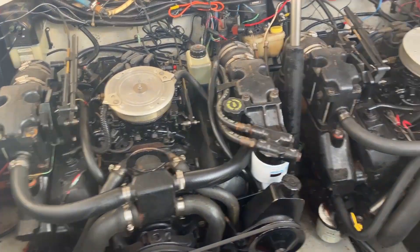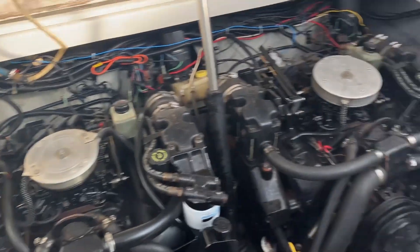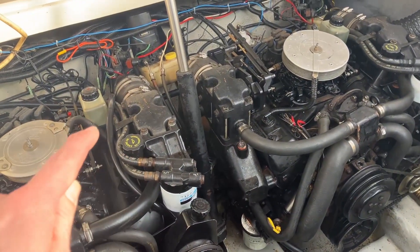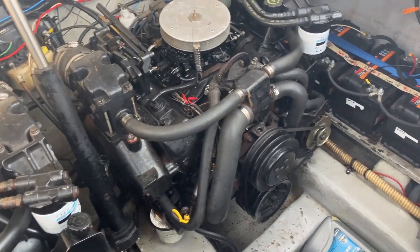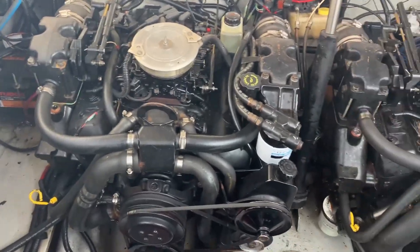So we're going to pull one out, measure the gap, and see what it is. Then check all of them — six on this engine and six more on that one, so 12 total. We'll do them one by one so I don't lose track of the ignition cords.